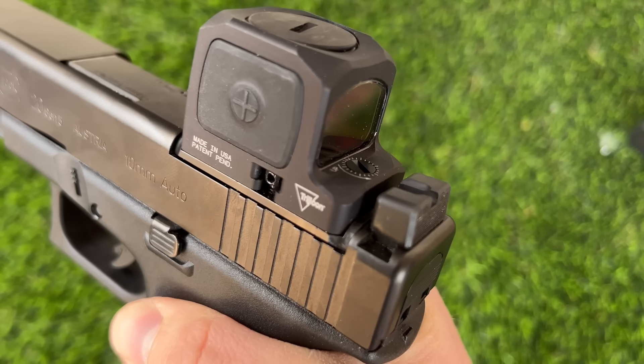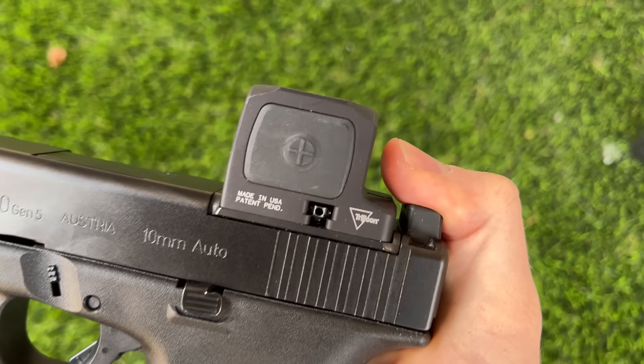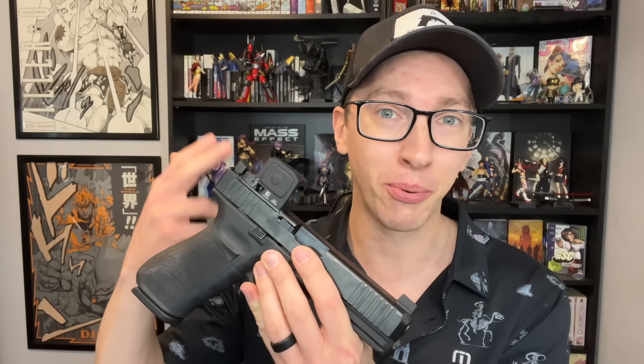Something that I like about this closed emitter over things like the Acro P2 or the Steiner is it does have this little ledge on the back, which keeps you from thumb-printing the back of your lens. That happens all the time on my Acro when I go to reholster and end up putting a thumbprint right on the lens. This ledge is very similar to the Holosun 509T and the EPS — something I praised those sights for — so I appreciate seeing it on another offering as well.